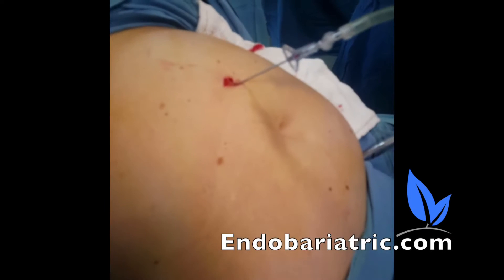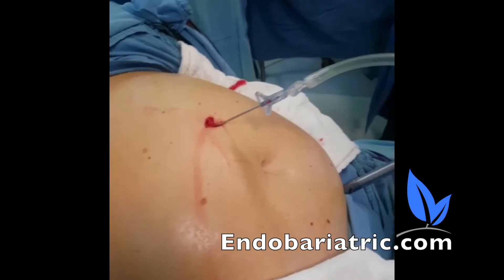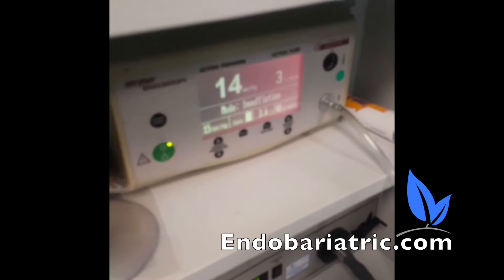We normally insufflate the abdomen with a Veress needle. This is a Veress needle — it goes into the abdomen and protects from puncturing intestines inside. The Veress needle is attached to CO2 gas, which goes to this machine right here, which is an insufflator that controls the inflow.